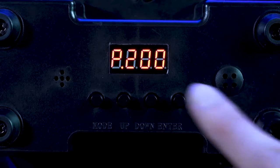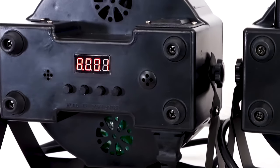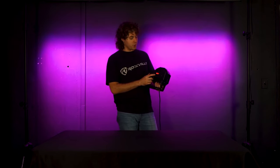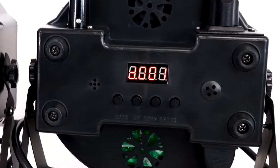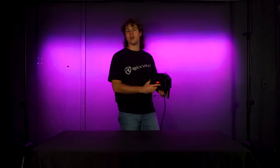Let's go through all the different modes. First up is the three-channel DMX mode, which allows us to use three channels with our DMX controller. We can use the up and down buttons to set the DMX address in this mode, then press enter to save. After that we have the six-channel DMX mode, which allows us to use six channels on our DMX controller. We can use the up and down buttons to set the DMX address and press enter to save. We'll go over the difference between the three-channel and six-channel modes later.